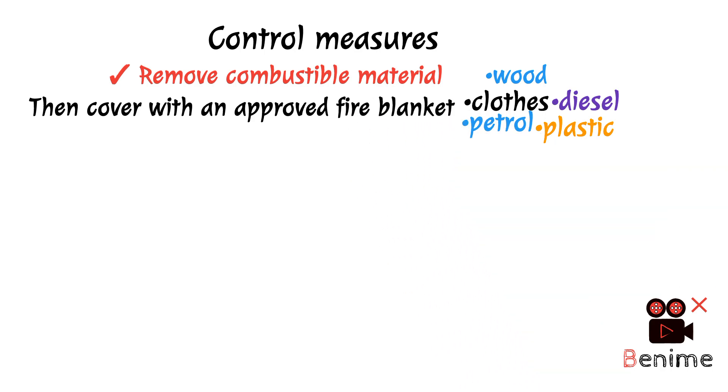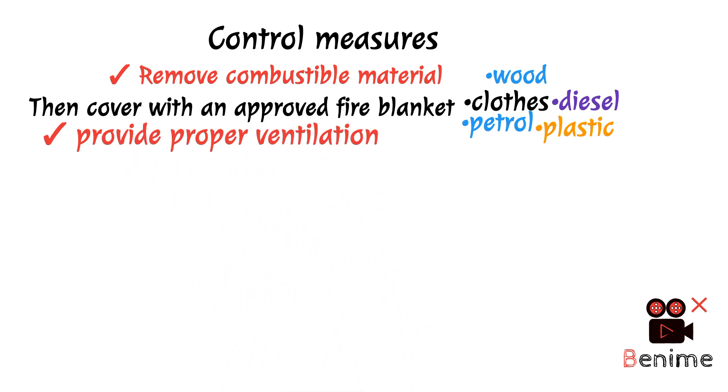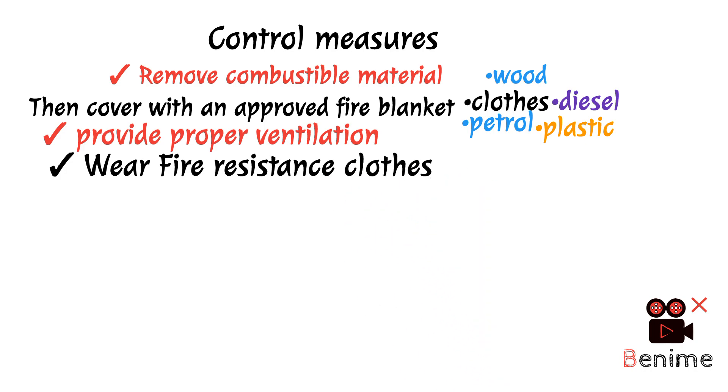No.2 control measure — Provide proper ventilation: Because excessive temperature is generated during welding, proper ventilation must also be provided. No.3 — Wear proper fire-resistant clothing.